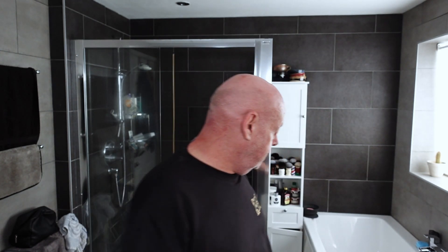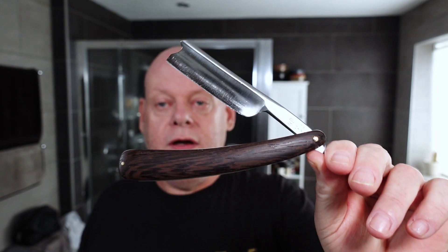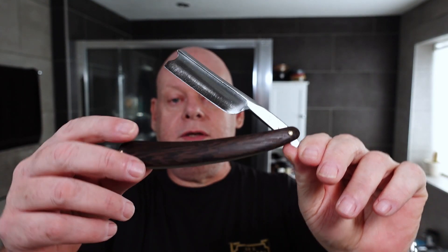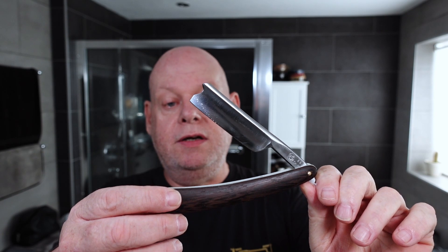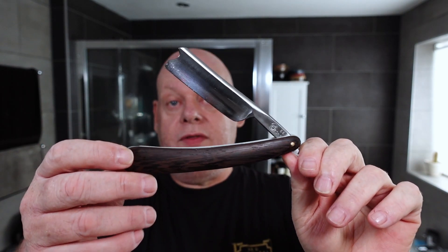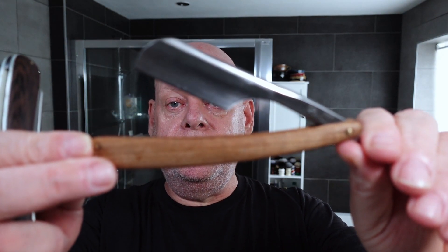It's also part two of the giveaway — the thousand subscriber giveaway part two. The prize, for those of you watching my straight shaves, is you'll be able to order from John June a JJ shorty razor of your choice with a hardwood scale. This one's got liners in. It's a package I've put together worth about 40 pounds. And here's another JJ shorty — look how much shorter that is, quite a difference.